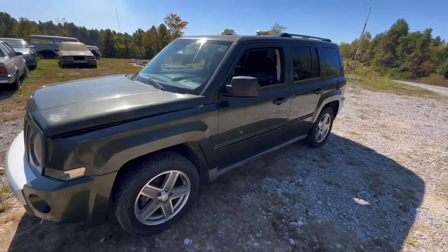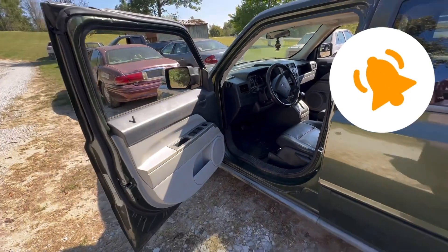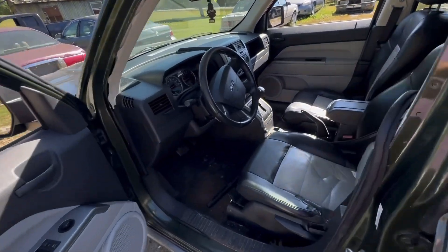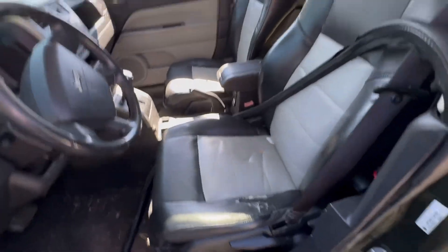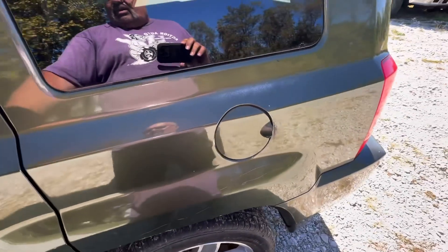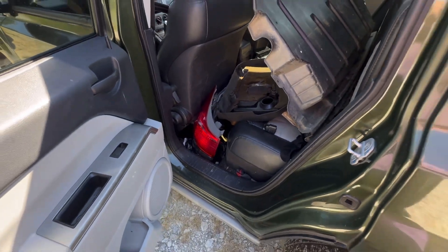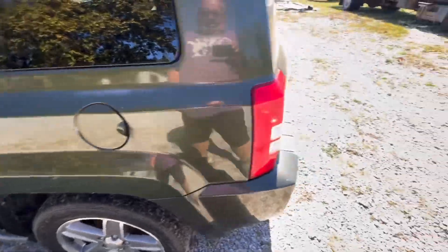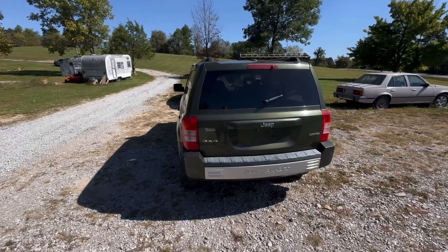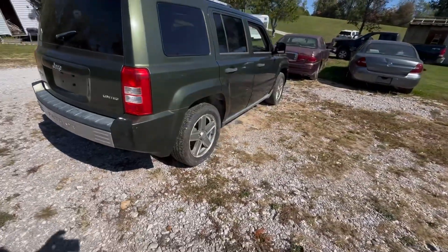It's really not a bad looking vehicle. He wanted to keep his battery, which is understandable. I've had one of these Patriots a couple years ago and parted it down to the point I just went ahead and crushed it out. This one's got the pleather or real leather interior — not sure which — and he said there were some extra parts in it, like a pair of taillights and headlights that don't go to this vehicle. He said they were in it when he got it so he just left them in there. For the age it's a pretty clean little vehicle.